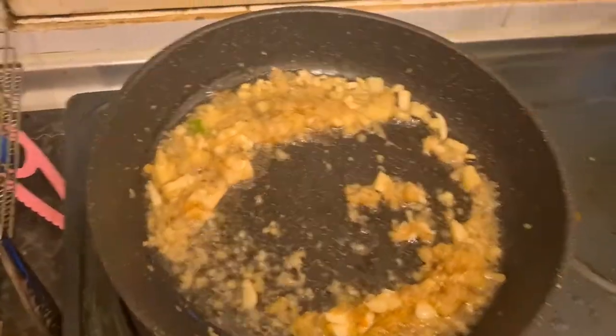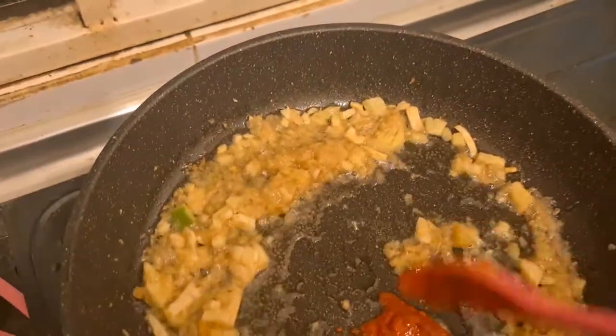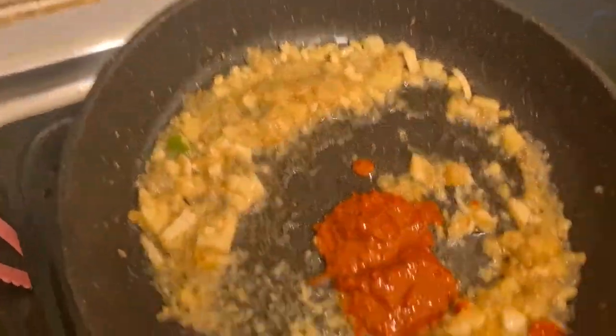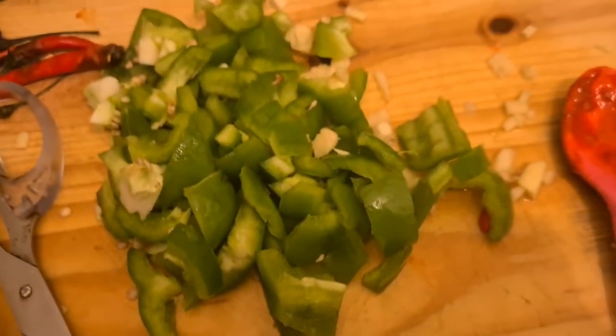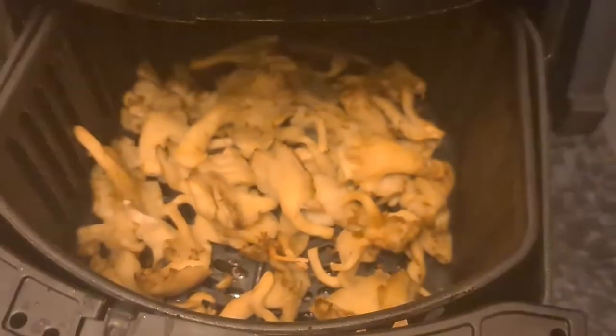I just let it cook for a bit and then I'm going to add a little bit of chili paste. I'm going to add some Korean chili paste and then some dried chilies as well. I already have some cut capsicums and some onions — I'll use the scissors — and then I have some little bit fried mushrooms.